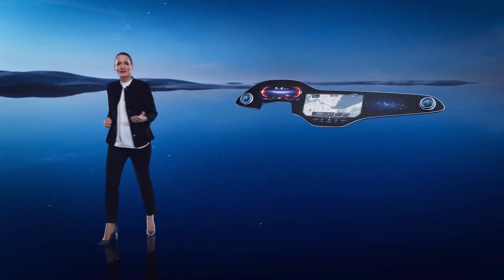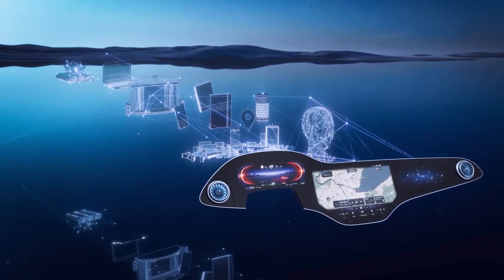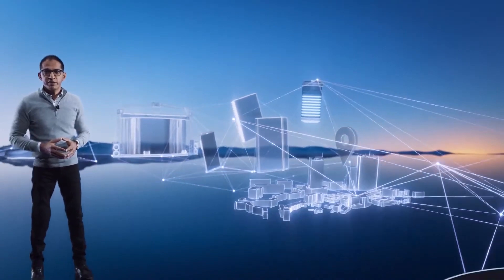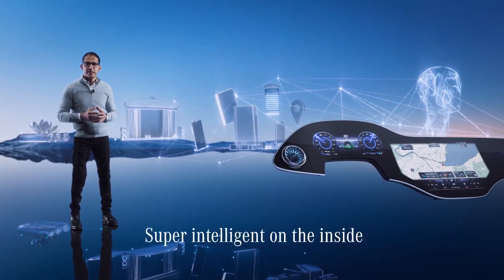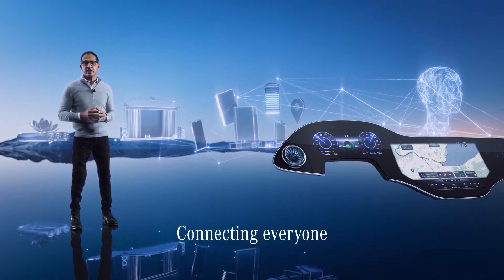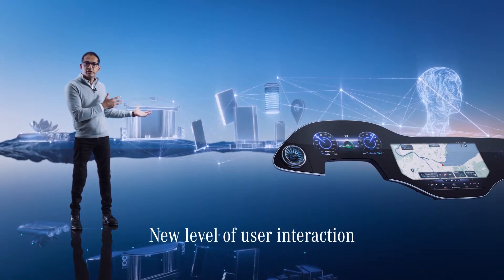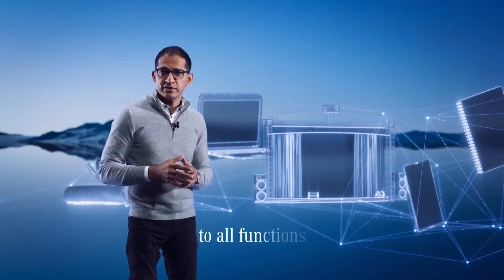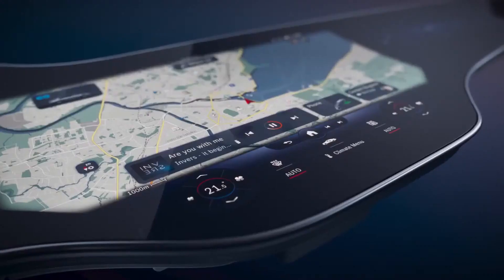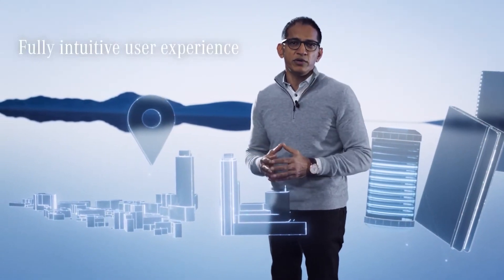Now let's have a look at what's inside. The MBUX Hyper Screen reinvents how we interact with the car. It's stunning on the outside, super intelligent on the inside. It's a nerve center that connects everyone in the car with the world inside and outside. Our goal was to create a UI that gives our customer direct intelligent access to all the functions they need in any given situation — in other words, a customer-centric user interface. It was important for us to create an interface that shall not add distraction or complexity. The result is the next level of fully intuitive user experience.